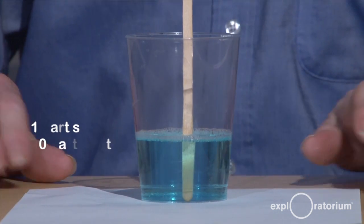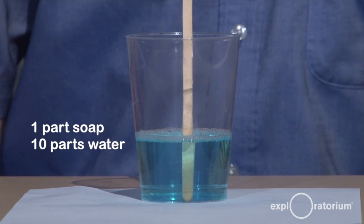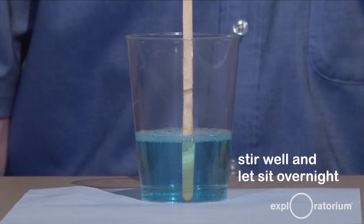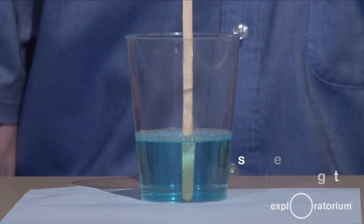First thing you're going to do is mix one part of the Dawn with ten parts of distilled water. Stir it up well and let it sit overnight so that the soap molecules can diffuse throughout the liquid.